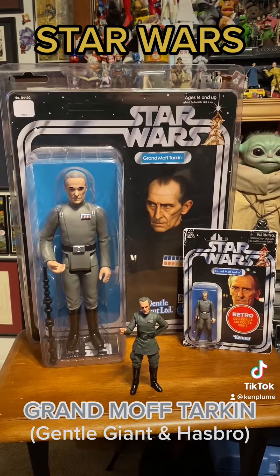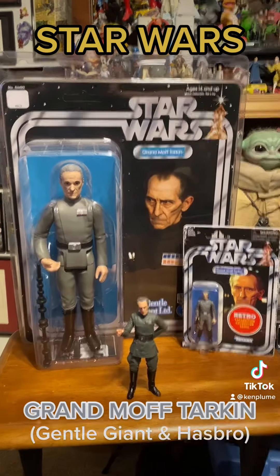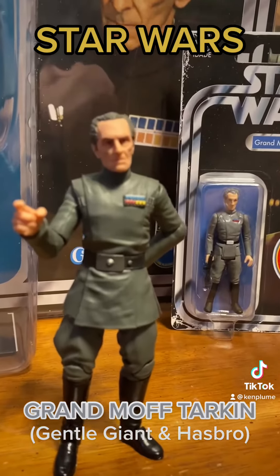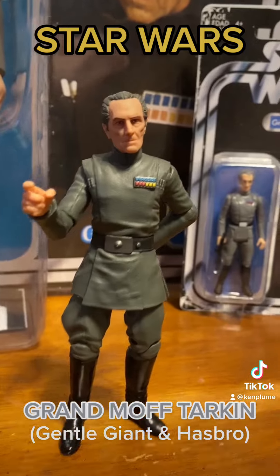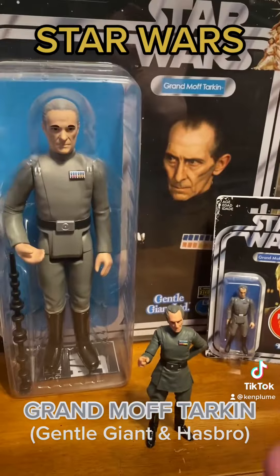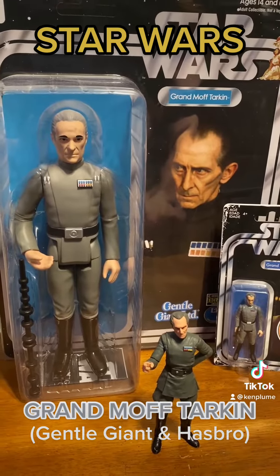Let's take a moment and look at a few iterations of Grand Moff Tarkin, a classic Star Wars character. We're not going to talk about the Black Series interpretation of Grand Moff Tarkin, which is a really good version and really looks like actor Peter Cushing. No, we're going to look at the versions that would have been in the classic Kenner line if that character had been in the classic Kenner line.